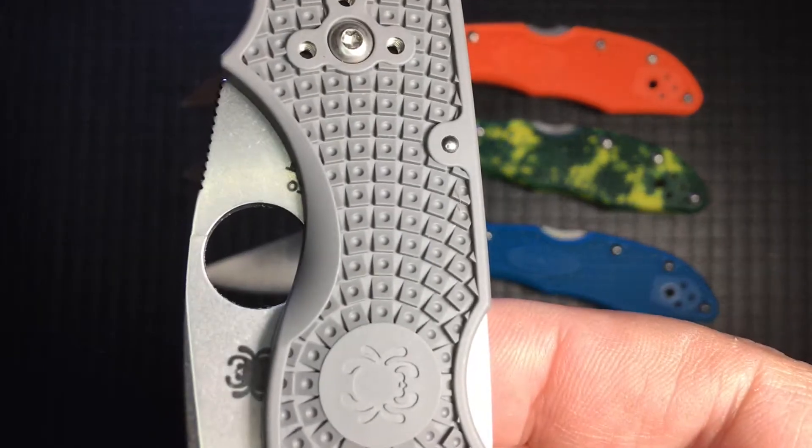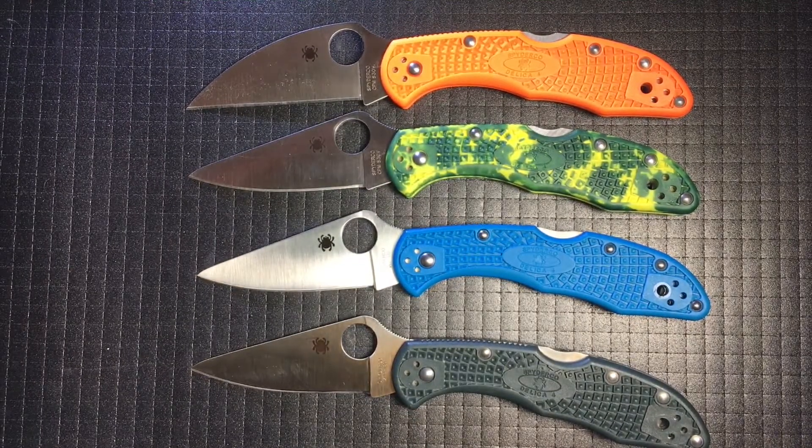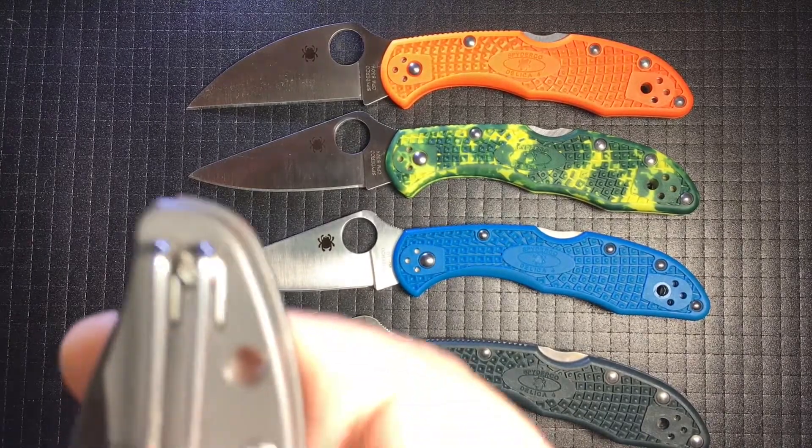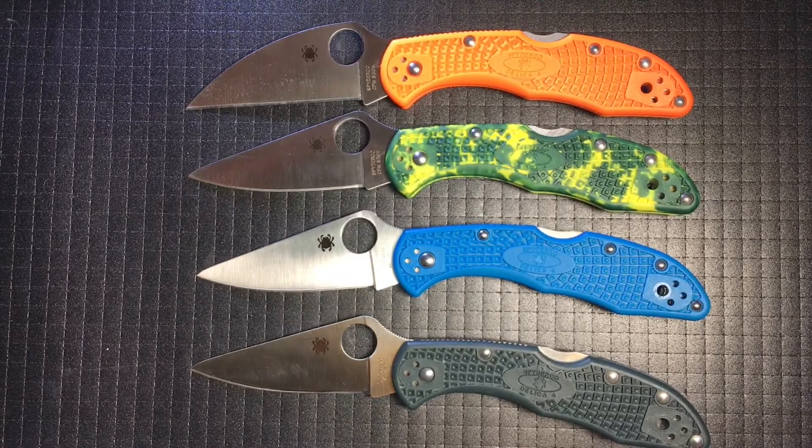The Native 5's opening hole is occluded. The Delica is easier to open, do not be deluded. Tip up or down, left or right, the spoon clip is not a blight. Wire clips often have those two points that annoy. The spoon clips are simply a joy.